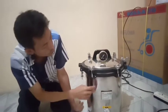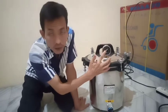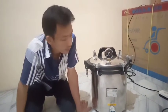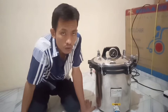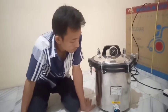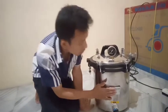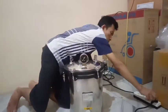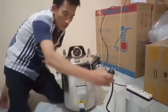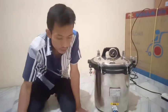Dan kemudian jarum tekanan udara ini akan bergerak sesuai waktu steril yang kita tentukan. Standarnya yaitu 121 derajat. Setelah itu kita tunggu, kemudian langsung saja kita cabut kabel powernya. Kita tunggu sampai dingin, antara 20 sampai 30 menit.